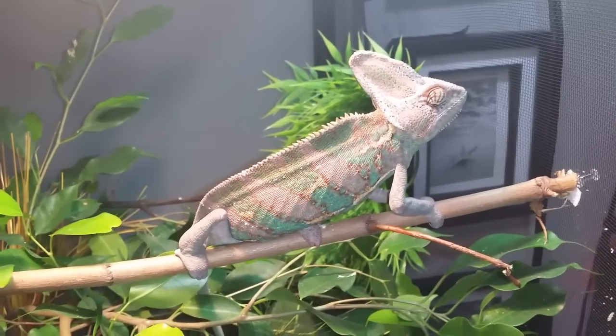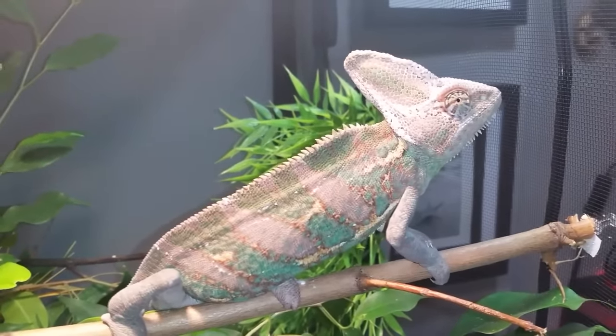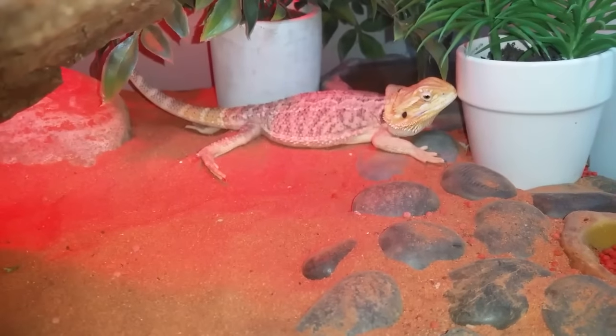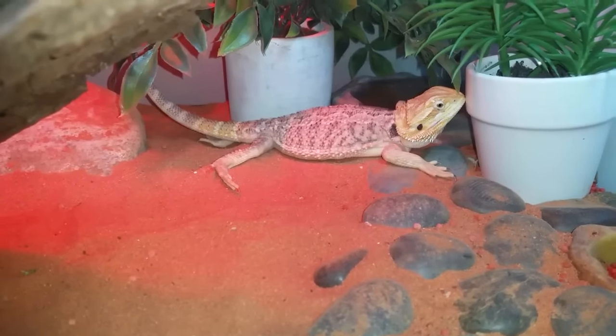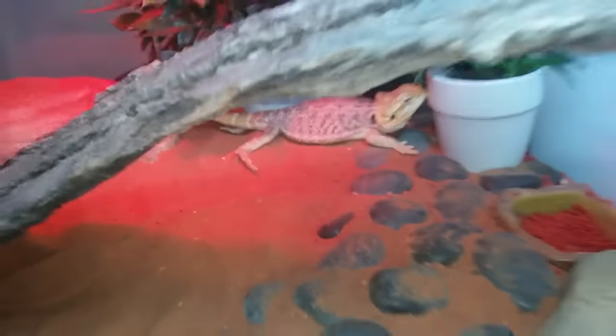I'm very happy with him. He's in a Zoo Med Repti Breeze extra large — two feet wide, two feet deep, four feet high — that's plenty of room for him. Over here is our little beardie Galley. He's doing great, still growing, though he still has his disability from metabolic bone disease. I got brand new lights underneath him so hopefully he gets better in time — it'll take some time to correct.